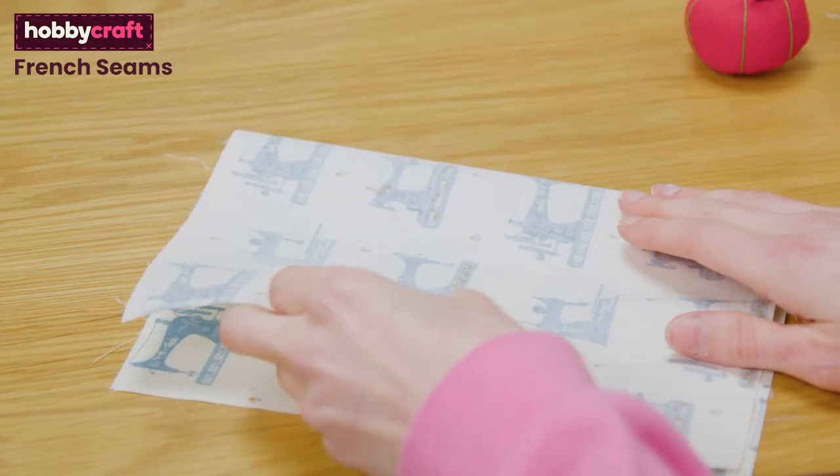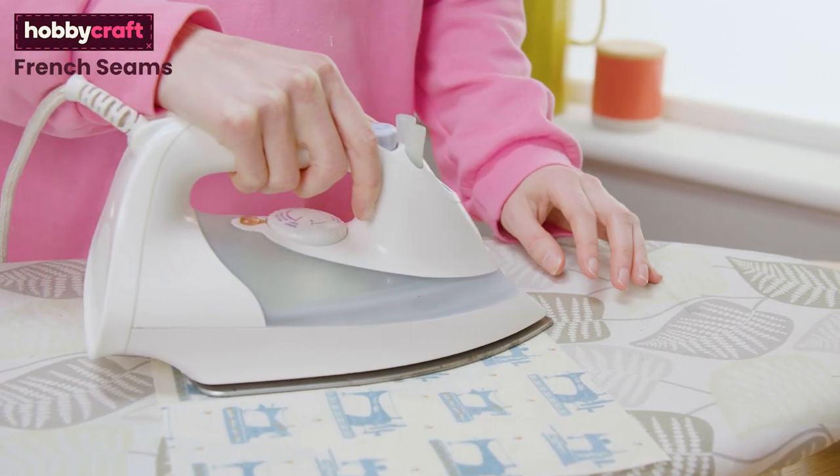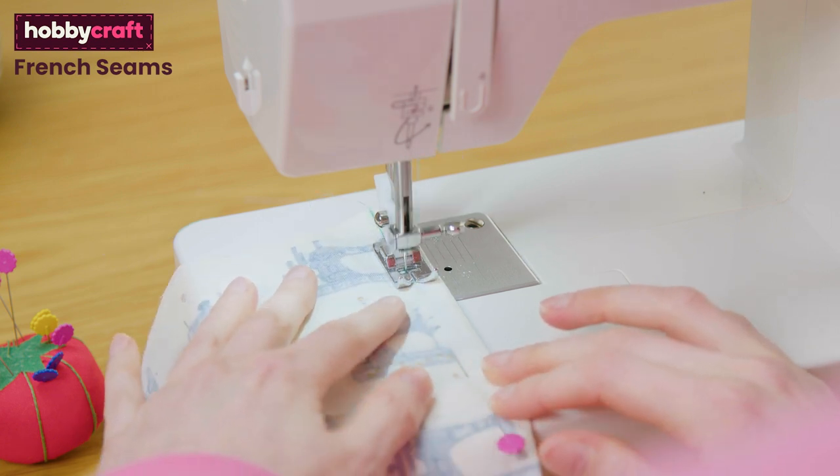Fold the whole piece now right sides together and press again to help the seam lay flat. Sew the seam again with a 10mm seam allowance. This is your enclosed French seam.